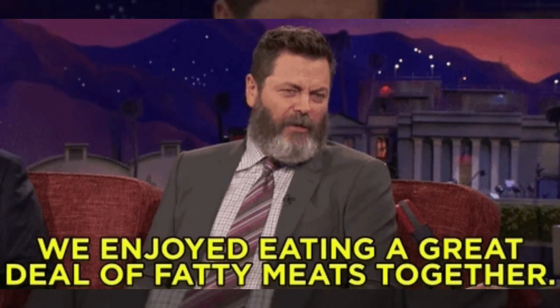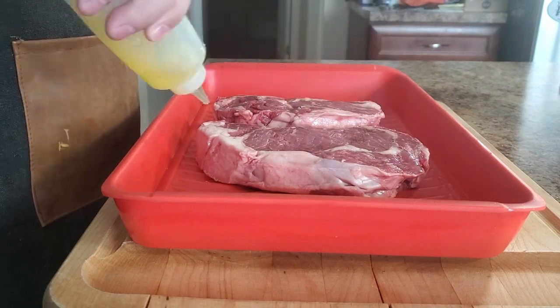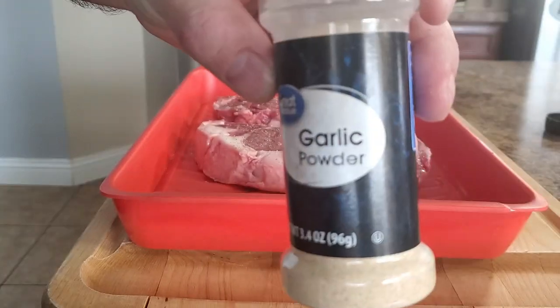The ribeye is a pretty fatty piece of meat and doesn't need a ton of seasoning. So keep it simple with a generous dusting of salt, pepper, and garlic powder. Feel free to add a binder of your choice — mustard, olive oil, or mayo will all work great, but it's totally optional.